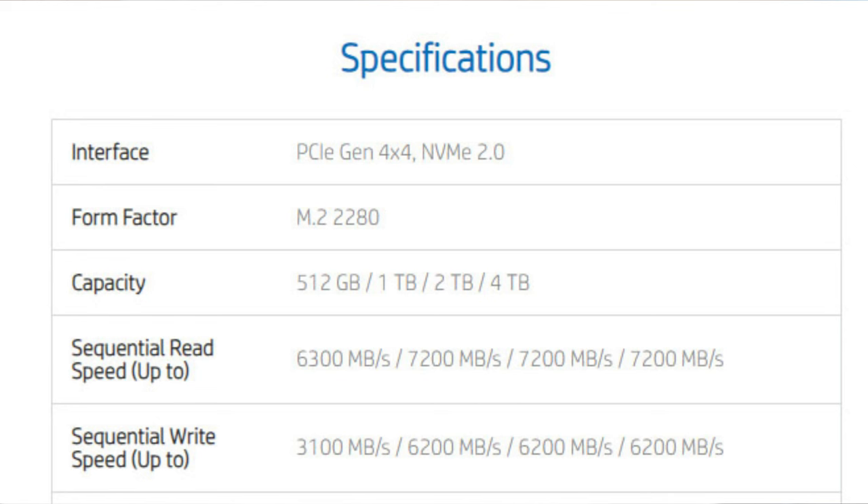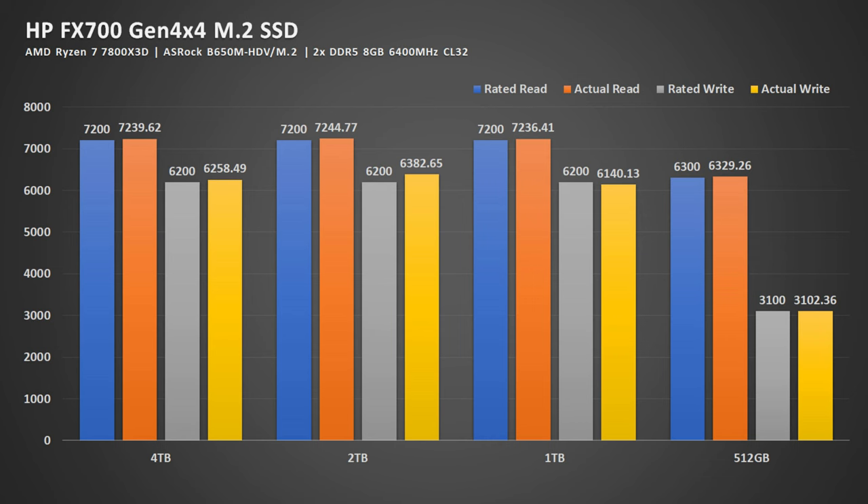For the benchmarks, what I'm expecting is to see it hit the rated up-to speed. And here is the benchmark result — you can see that it actually not only hits but goes beyond the rated up-to speed, which is very good. All of them operated under a very respectable temperature of 45 degrees Celsius, which is very good.